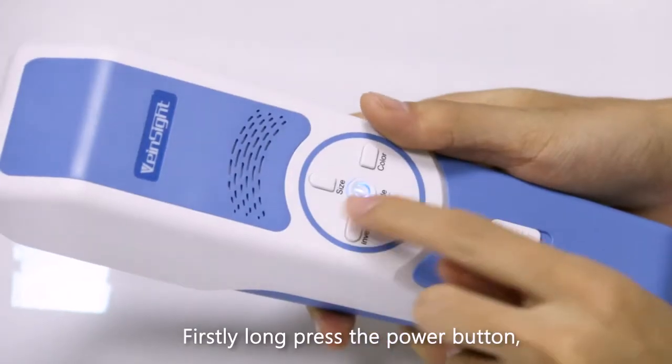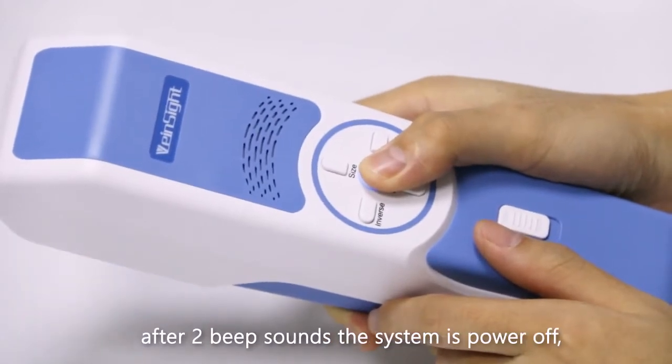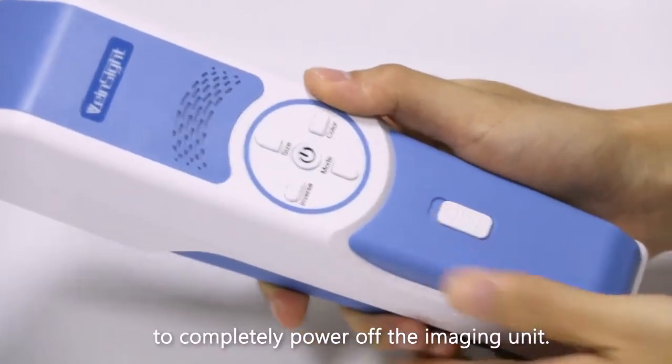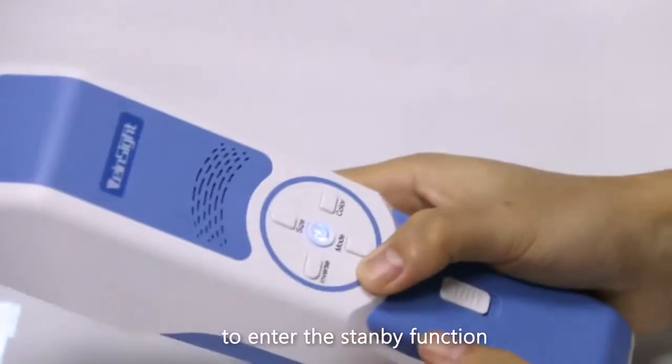To power off, firstly long press the power button. After two beep sounds, the system is powered off. Then turn down the main switch to completely power off the imaging unit.